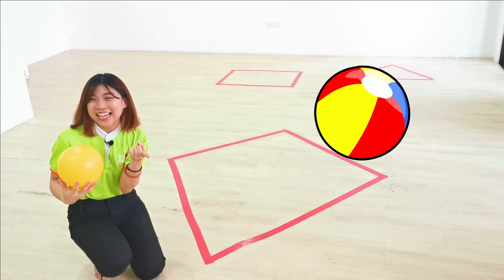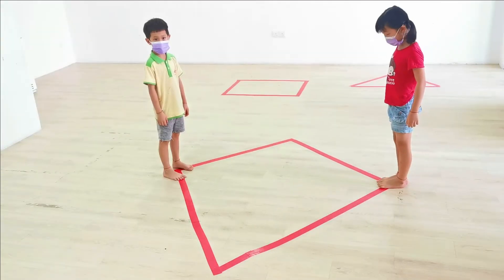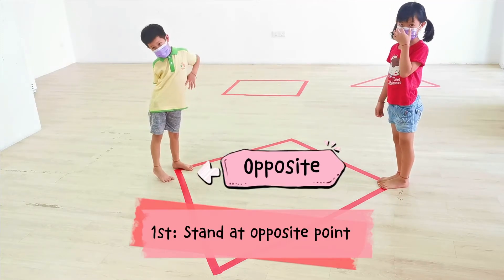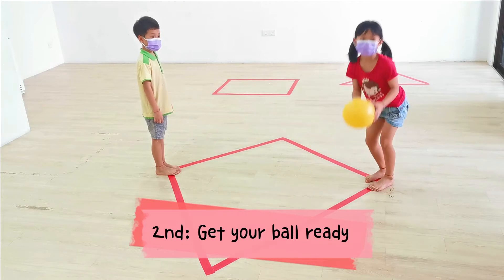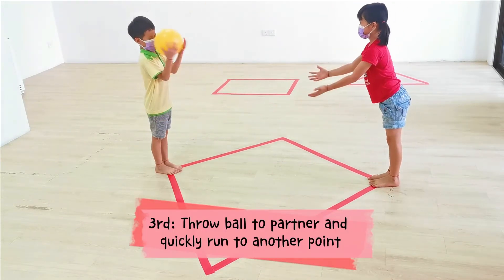All right. So are you ready? Yes. Let's go. So first step, you can stand at the opposite point where you can face each other. Second, get your ball ready. Next, throw the ball to your partner and quickly move to the other point.